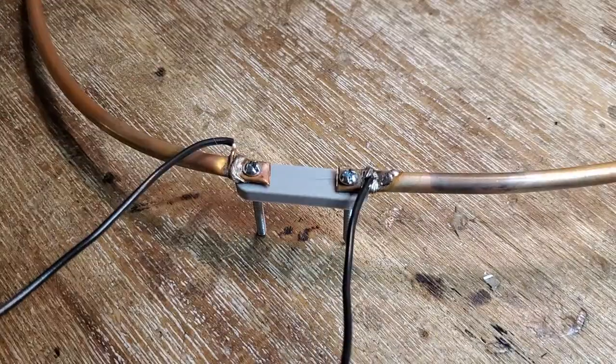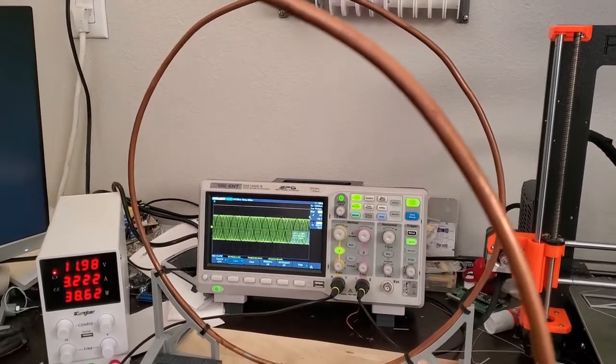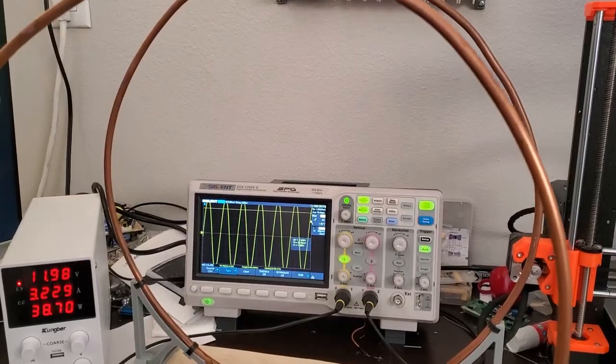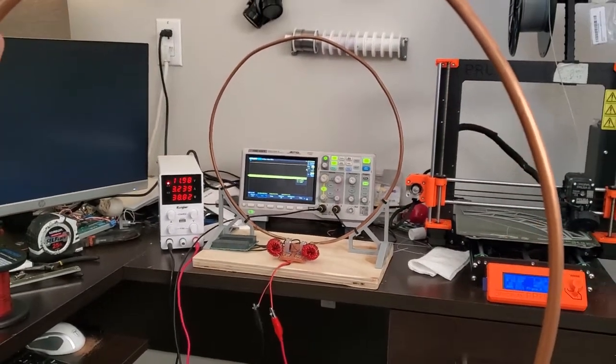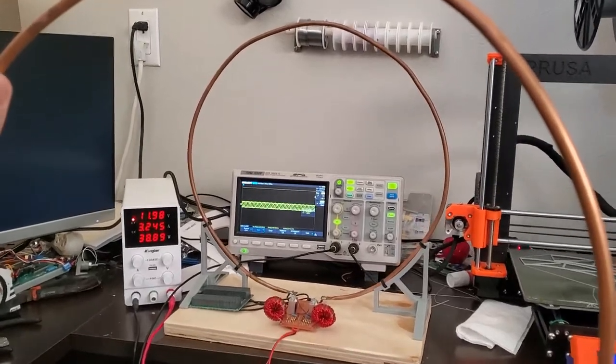Then I put together the receiver and connected its terminals to my oscilloscope for a quick test. As you can clearly see, moving the receiver toward the transmitter increases the voltage across it, and moving away reduces the voltage. So it looks like everything's working.